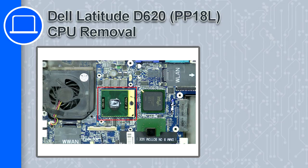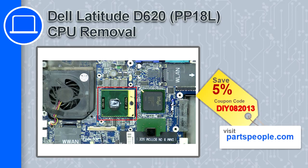How's it going, this is Ricardo, and in this video I'll show you how to remove the CPU from a Dell Latitude D620. If you're looking for parts for this laptop, go to our website and use this coupon for a 5% off discount.